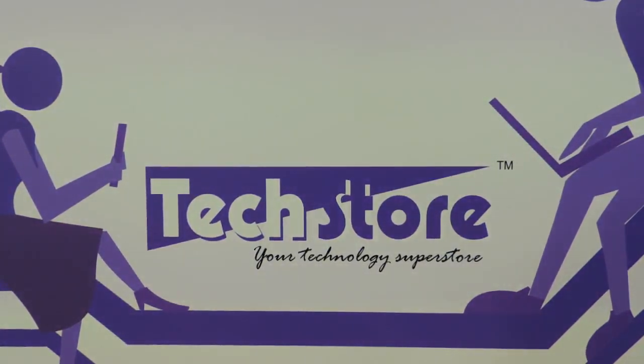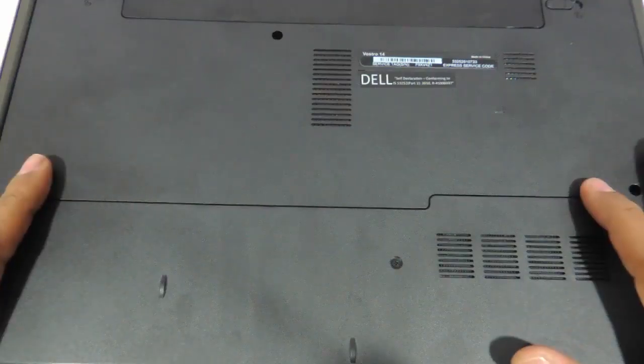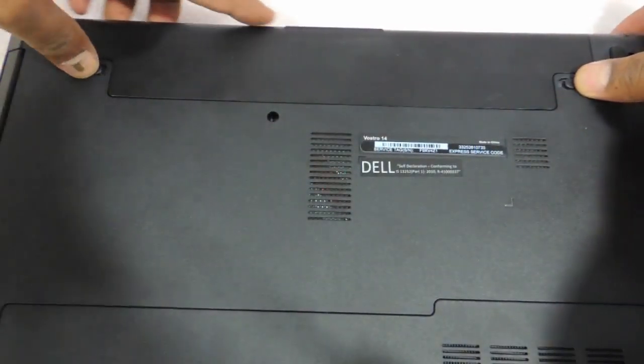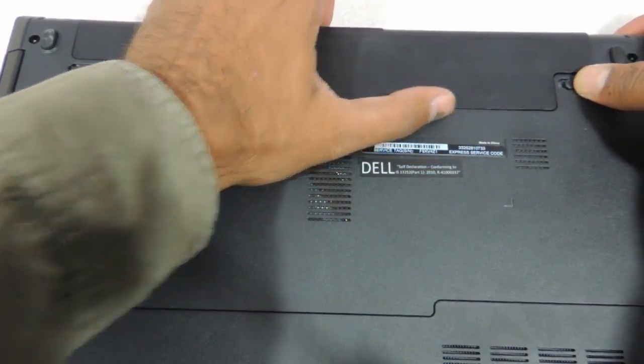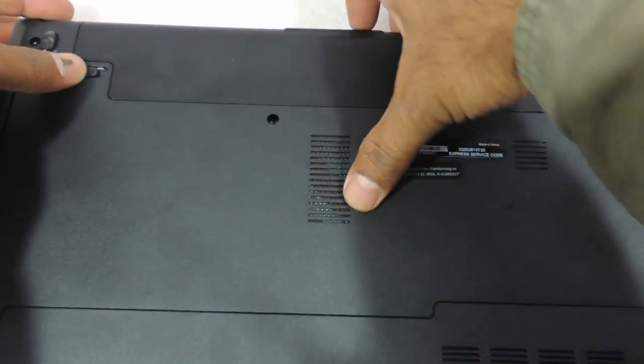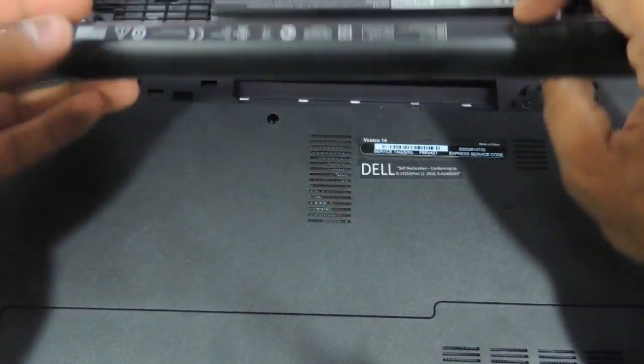First thing first, we need to flip the laptop. After flipping, you just need to remove the battery. Just hold back this particular latch after removing the lock, and remove the battery like this.